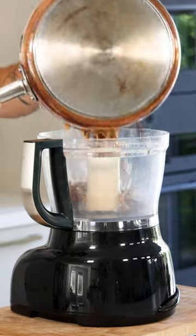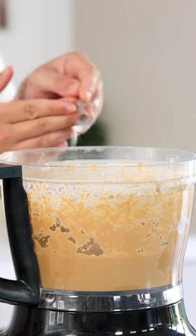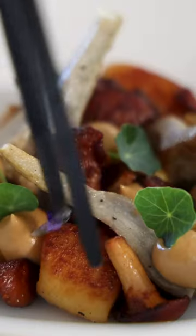Then transfer it into a blender and blend it till smooth. Once smooth, add a knife tip of xanthan gum and blend it for another minute to prevent the cream from leaking any liquid once plated.